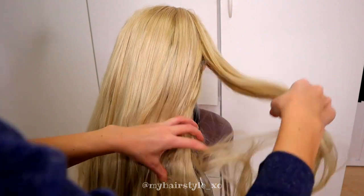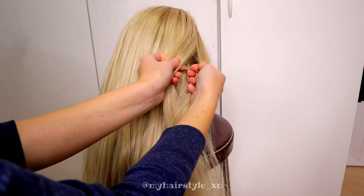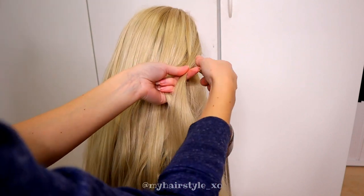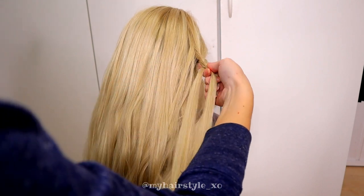I start by taking some hair from the right side of the head. Then I separate it in 3 strands. Next, I start the braid — a regular 3-strand braid — bringing strands from the side over to the middle.